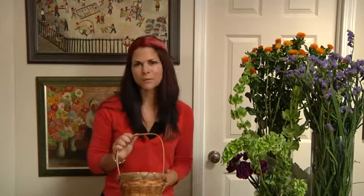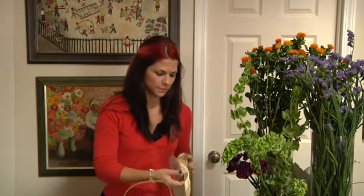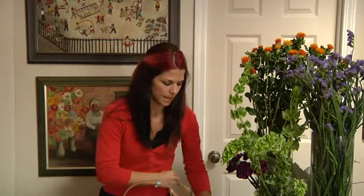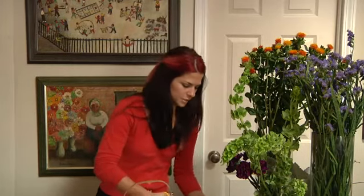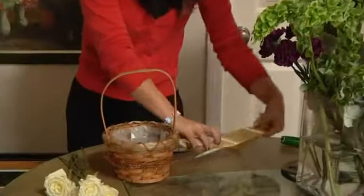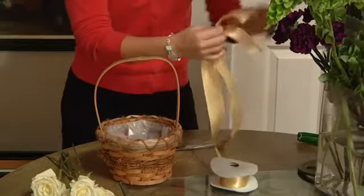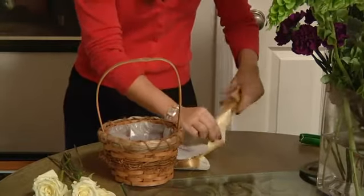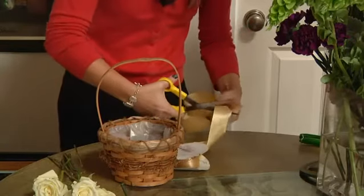To make a Flower Girl basket, you can just take any basket you have lying around, or buy a really small one from a craft store, wherever you can find it. Take ribbon — it's important that it has a wire because it makes it easy to bend. We're going to add the ribbon to each side of the handle, so cut one piece and then measure out the other side using the first piece of ribbon. Cut that.